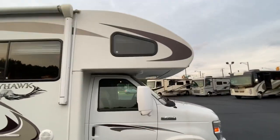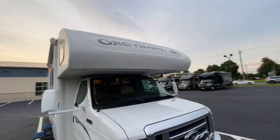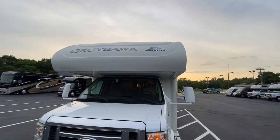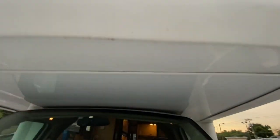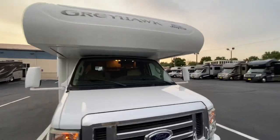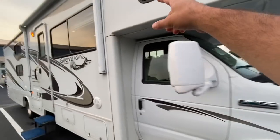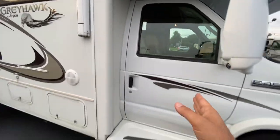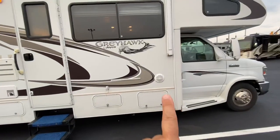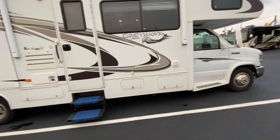This rig has a really nice fiberglass front cap. The nice thing about the fiberglass front cap is that it's not a vacuum-bonded wall — there's only one seam at the roof and one seam at the bottom. It is very much less likely to leak with this full fiberglass cap. It has a nice fiberglass transition down the side to take you from the cap to the box.